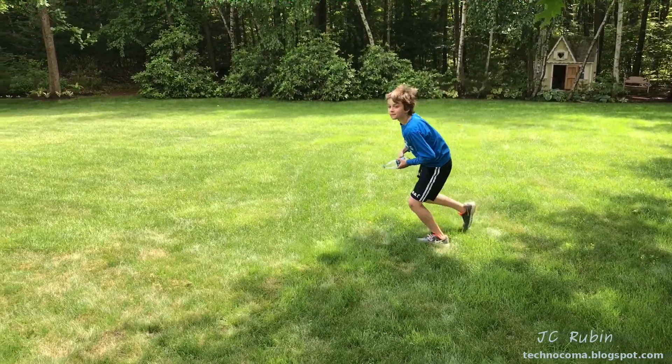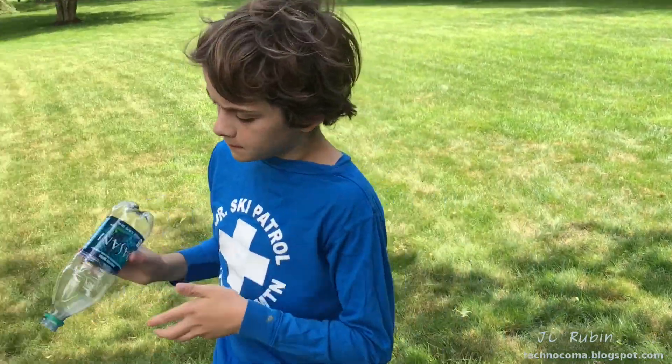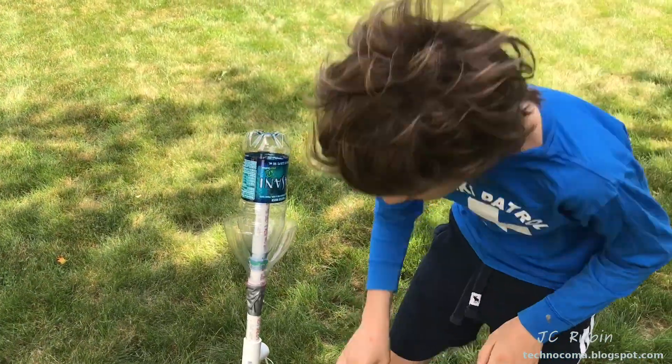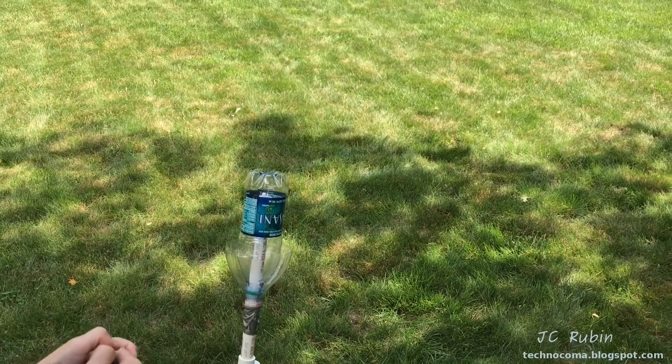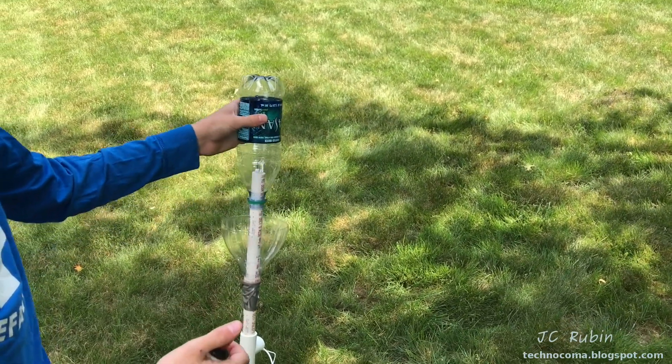Let's see if we got a secondary burn out of it. Blow a little air in the bottle, put the bottle back on, go around, get back, hit the button again. Nope — we got it all. That was a good burn.